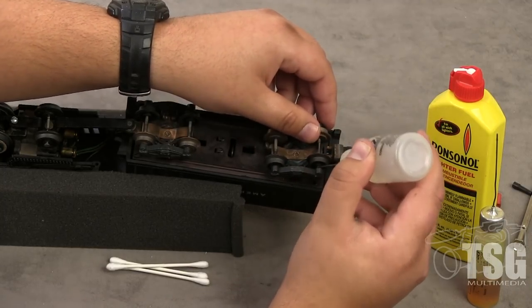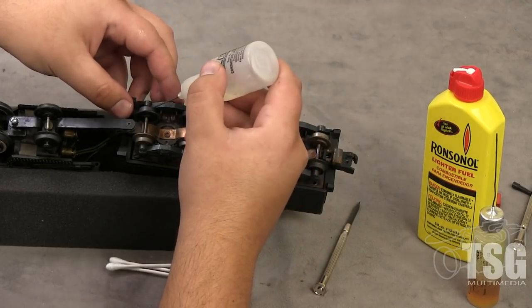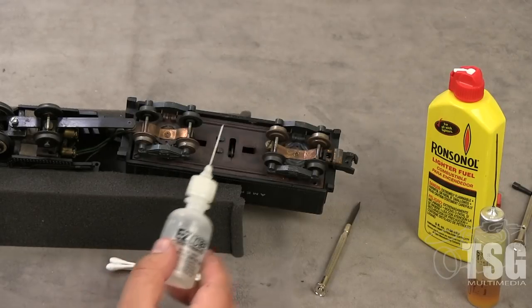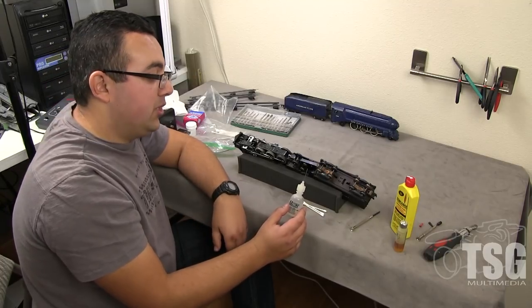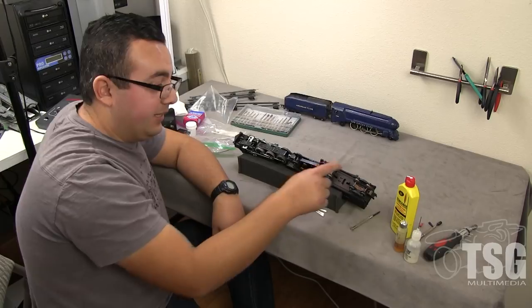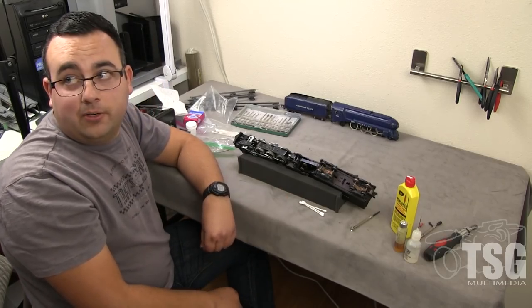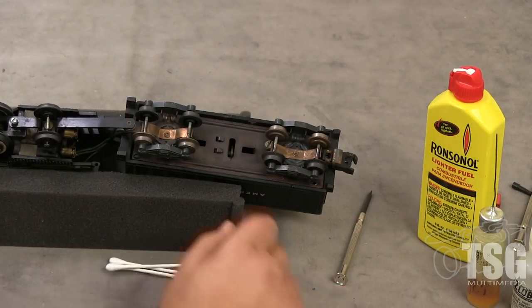There are copper wheels here and copper wheels here. That's something important to mention — you need to make sure that your copper wheels are on the opposite sides. If somebody took the wheels off your engine and put both copper wheels on the same side, it's going to cause a short when you put your engine on the tracks.